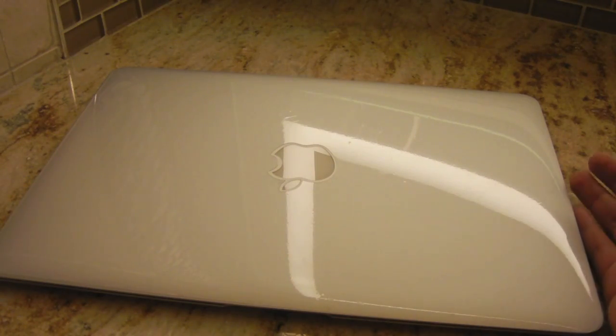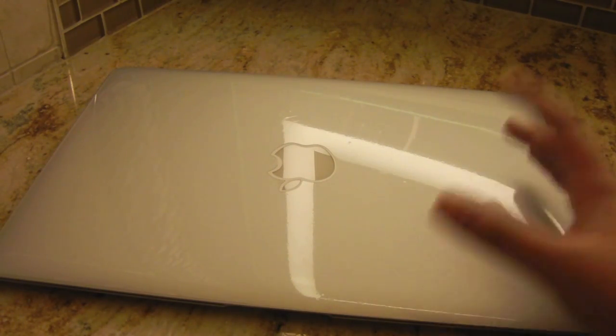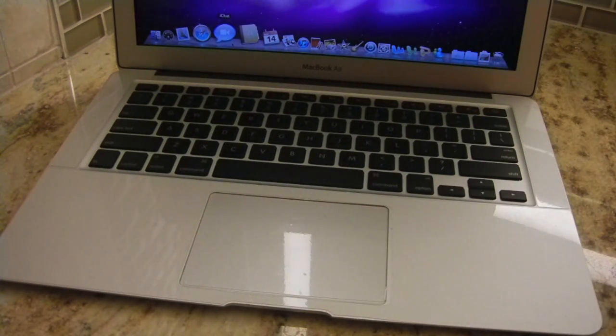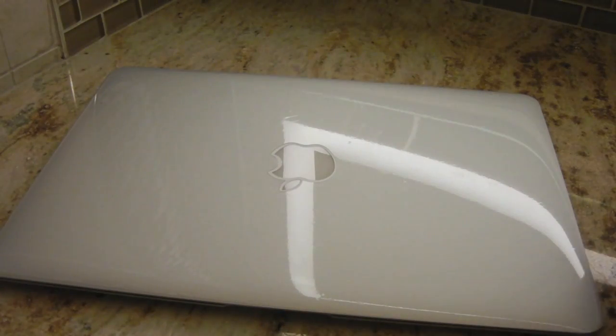I'd say it gives you about 95% coverage — everything except the Apple logo, the keyboard, and the screen. Thanks a lot to Whitney for sending out this product for review. Remember to check us out at BuyMeAniPhone.com and stay tuned for more. Also check them out at www.bodyguards.com. Thanks a lot for watching guys.